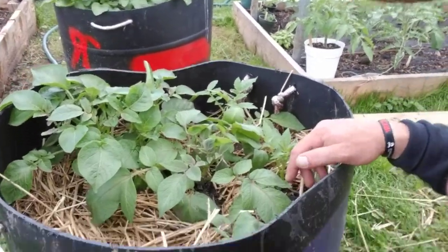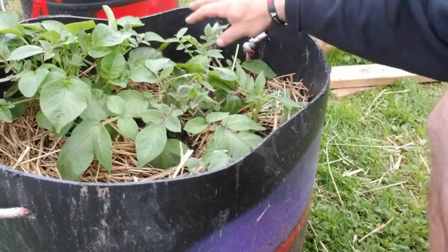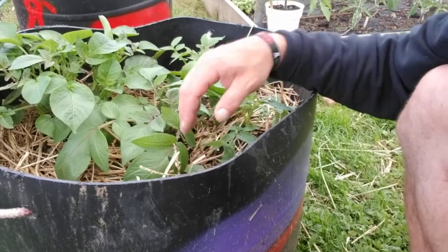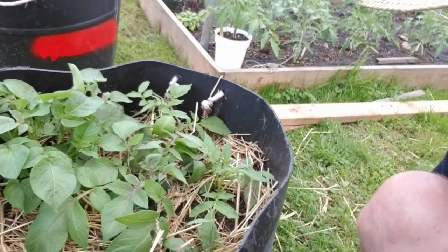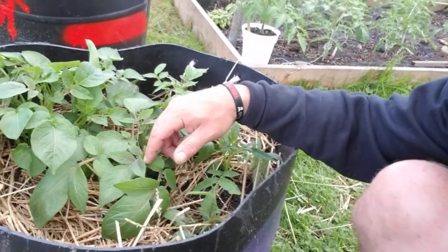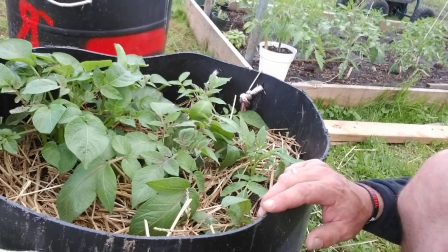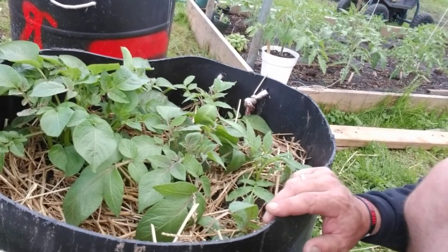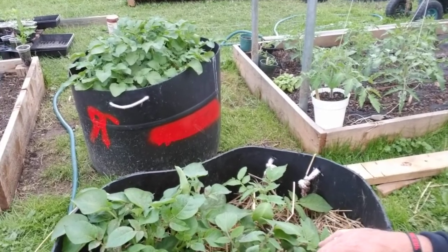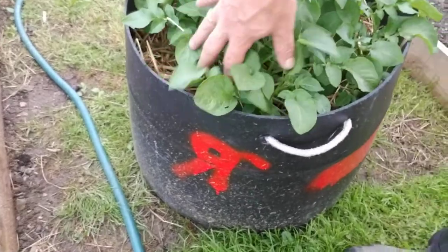These are a mixed batch — purple, Yukon golds, and reds, with some more reds over here. I've already hilled them. That container back here is full of red potatoes and that's been hilled and filled up with mulch up to the handles.